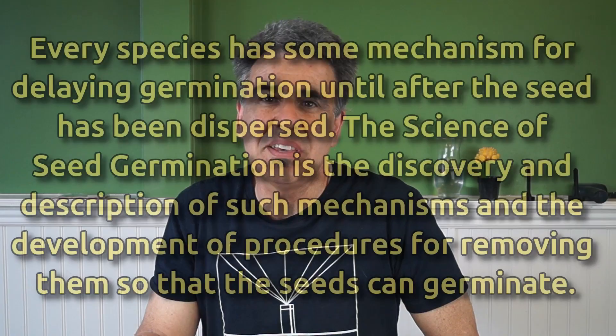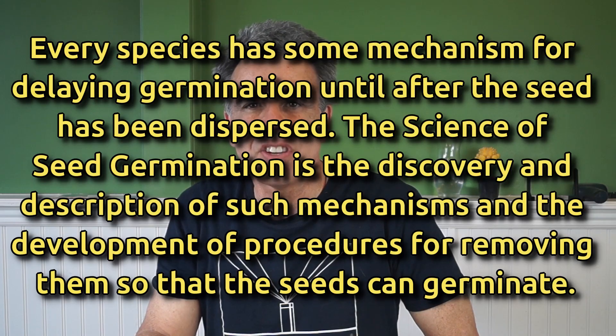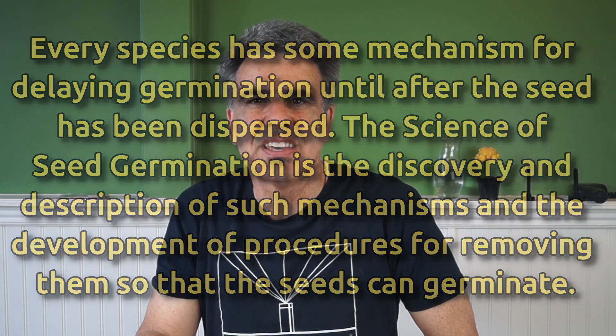Here's a quote from the title page of the book: 'Every species has some mechanism for delaying germination until after the seed has been dispersed. The science of seed germination is the discovery and description of such mechanisms and the development of procedures for removing them so that the seeds can germinate.' I got tingles up my spine when I read this because I knew I'd stumbled across something amazing.